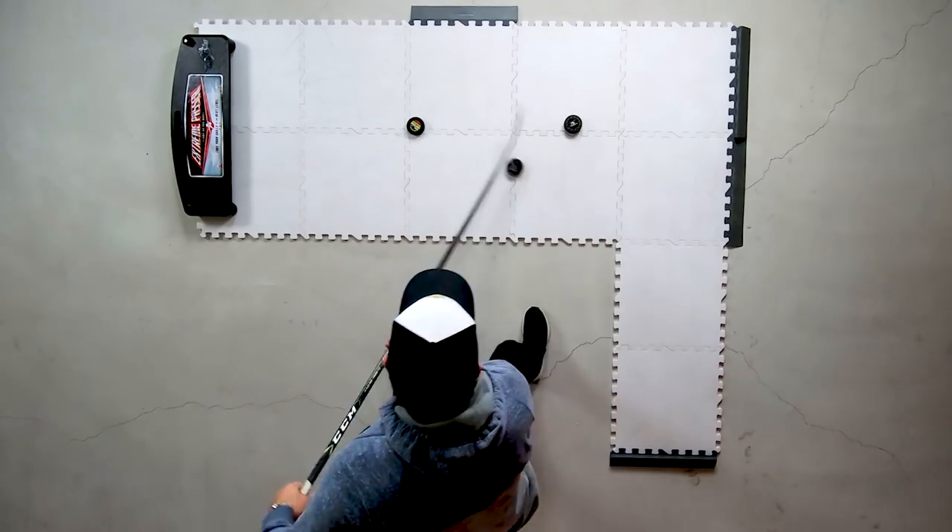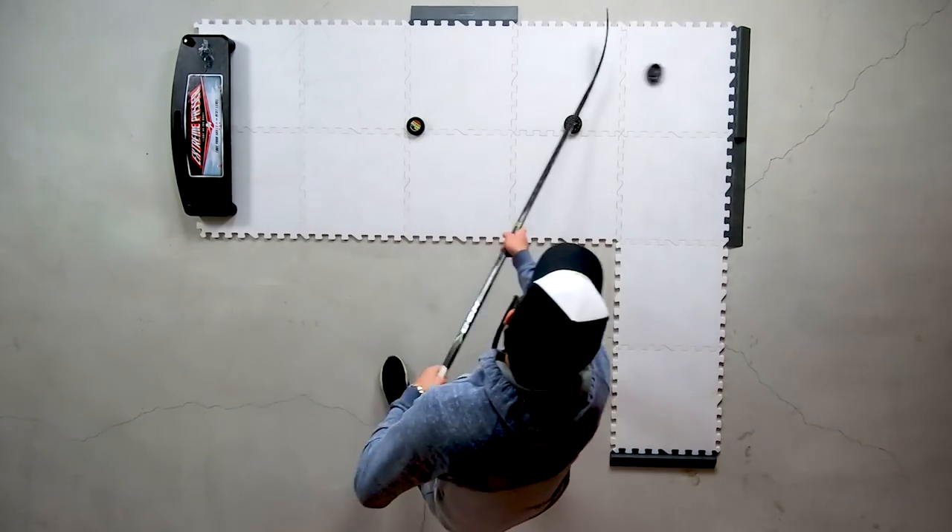You can see there's a pretty good setup using only 12 tiles, the Extreme Passer, and a couple of puck stoppers. If you want to be cheap, you can use the puck stoppers as a passer — just throw the puck into it. It won't bounce back at the same speed so you couldn't really use it for shooting, but it works for a quick pass. Now let's get the other two products: the Extreme Defender and the Speed Deke.